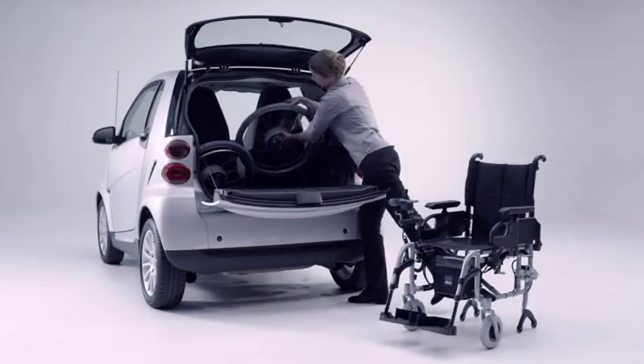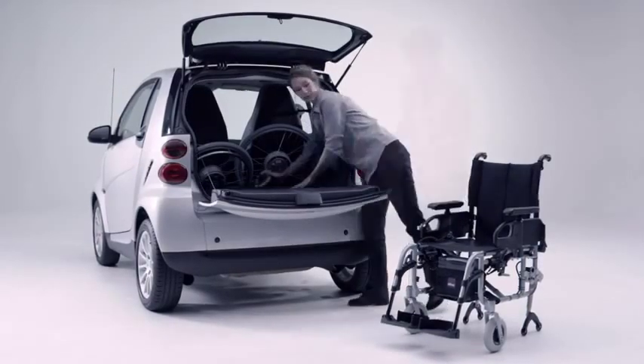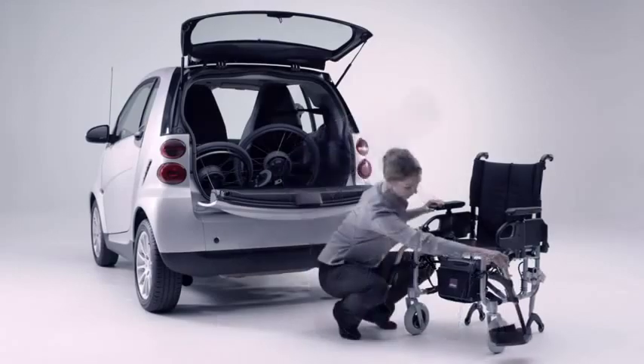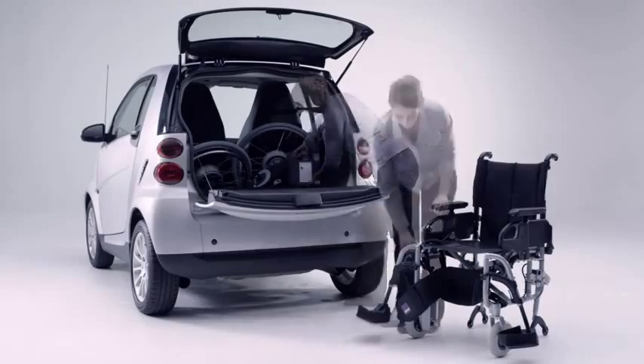eFix turns your wheelchair into the ideal travelling companion. The components are light and compact, making them easy to transport in the car. The battery weighs only 9 kg and is maintenance free.